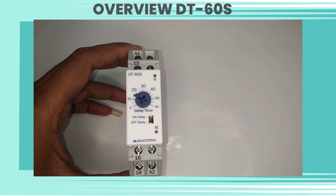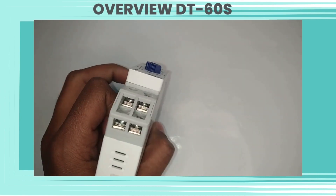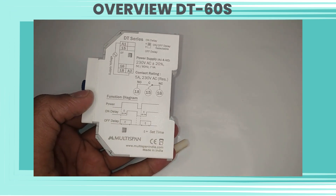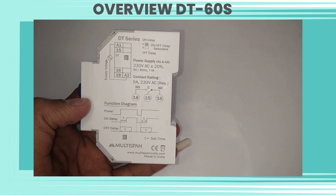DT60S is a fixed time range delay timer. Let's see a 360 degree view of the DT60S model. DT60S means we can set time between 0 to 60 seconds.